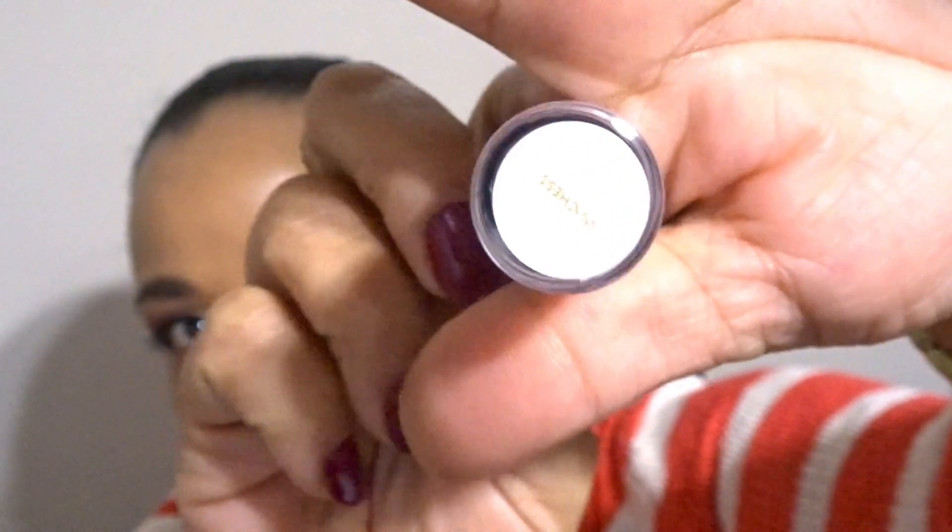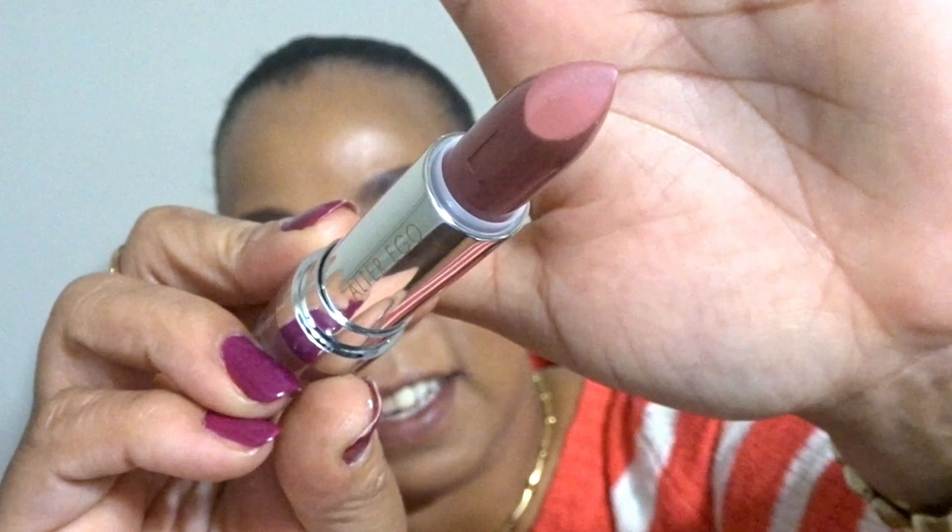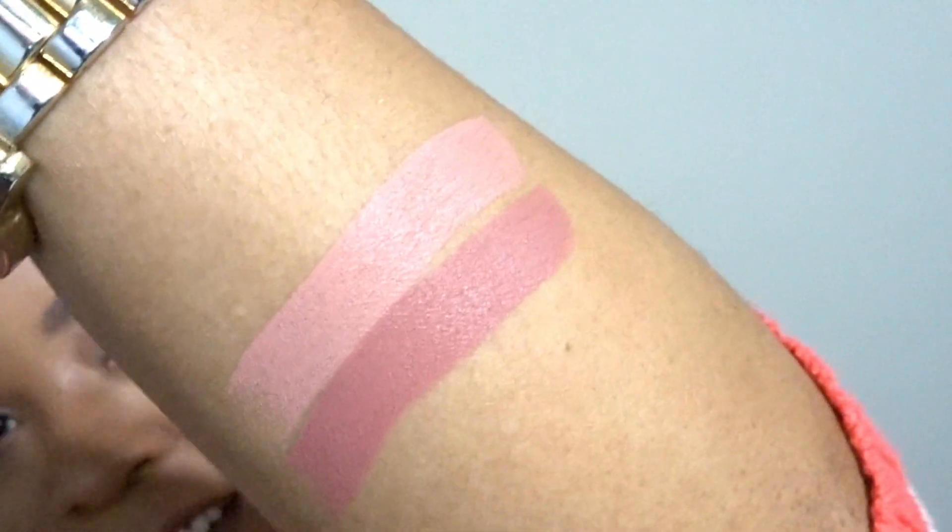The next one is called Duchess, and this one seems to be a little bit deeper in tone. They both kind of look similar but Duchess has a little bit more of a mauve tone. Let's go ahead and swatch it next to Working Girl. From swatching them, they're very creamy — I'm excited about that because I like my lipsticks to be creamy. The formula seems very creamy, so that's a plus.